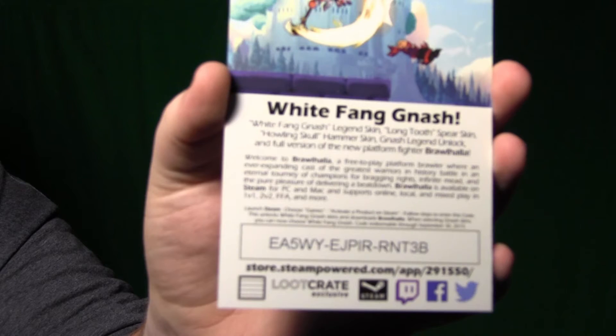That's this month's loot crate. I would say the haul is pretty good, as per usual. And I'm gonna go open up some beers.